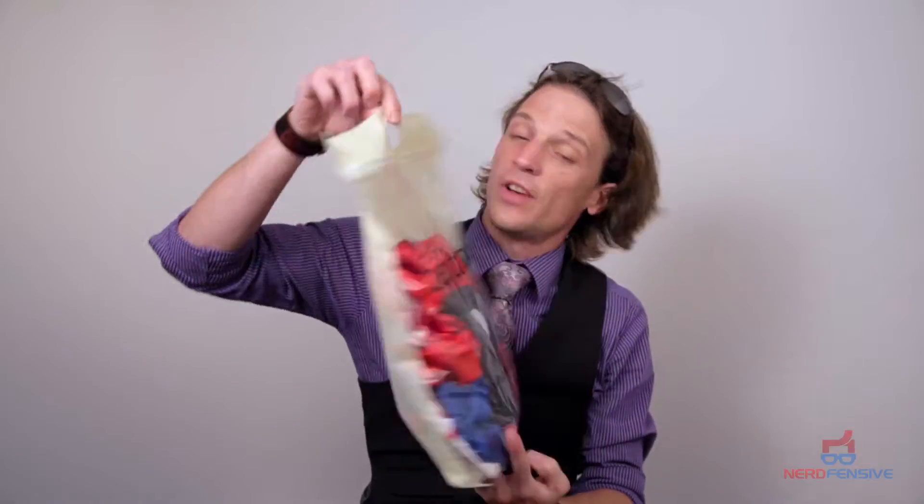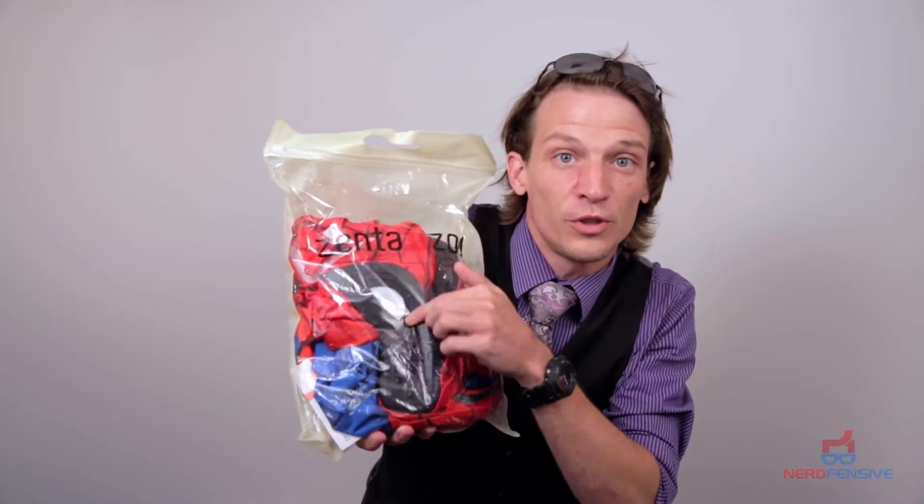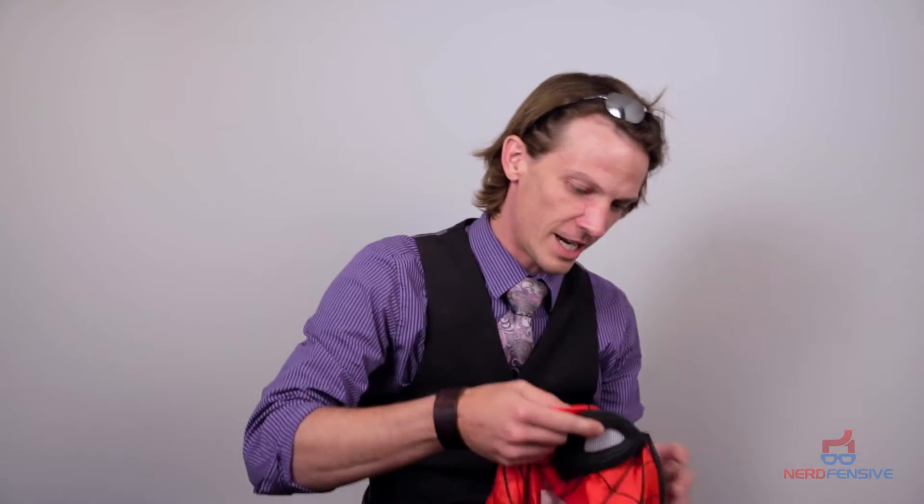As before, very nice packaging that comes from Zentai Zone. They even got the nice little bag that has their name on it. You can see it's got the nice cool new Spider-Man eyes. I've been waiting so long — it's almost like a kid at Christmas time. And this is how the hood looks.